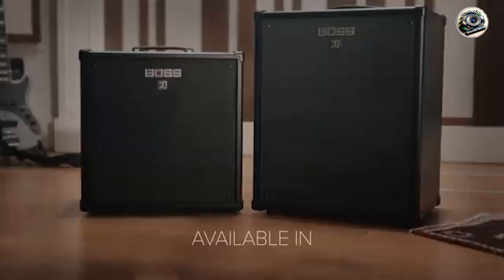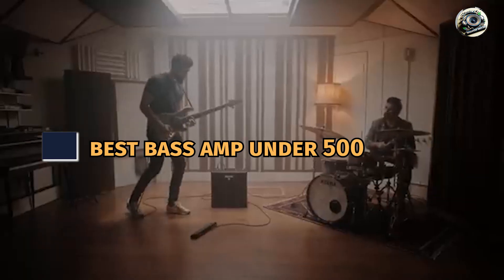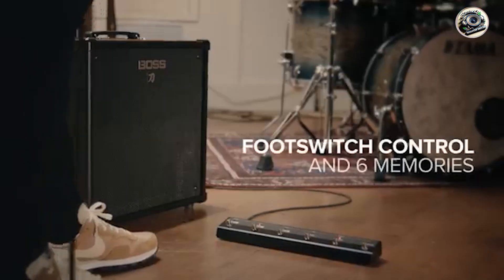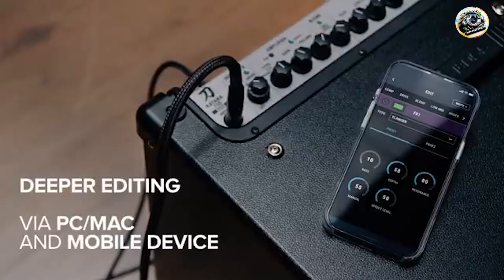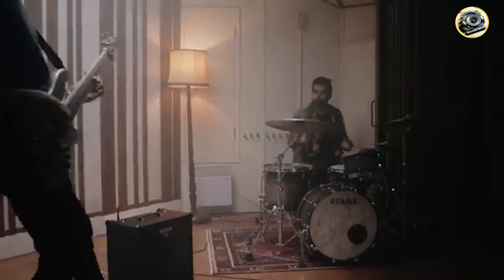Finding a quality bass amp that delivers great tone without breaking the bank can be challenging. Whether you're a beginner looking for your first amp or a seasoned player in need of a budget-friendly option, we've got you covered. Today, we'll review 5 top bass amps under $500 that offer fantastic sound, reliability, and features. Let's dive into each one to help you find the best fit for your needs and budget.